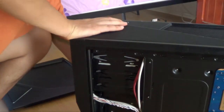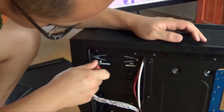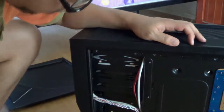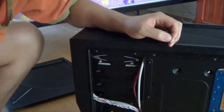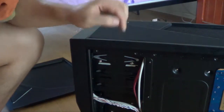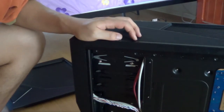Now screw in the other side. We now have this DVD-ROM in the big computer, so you can just close up the case and that's it.